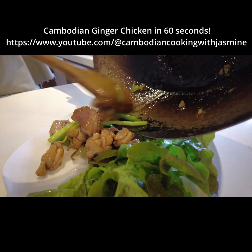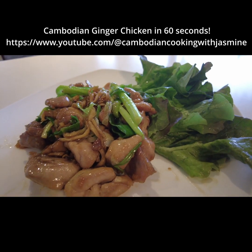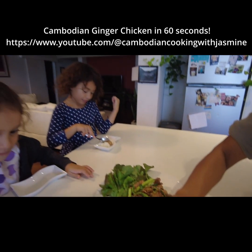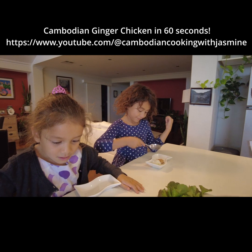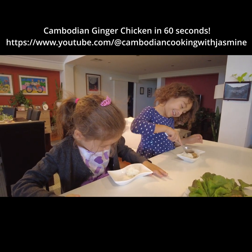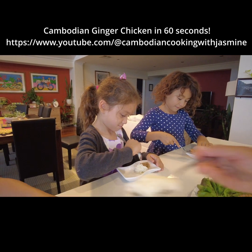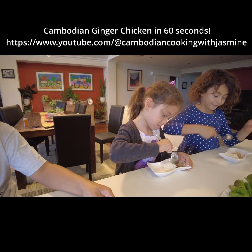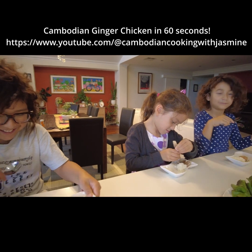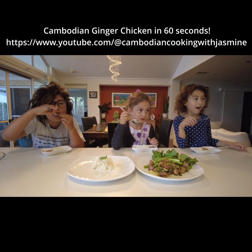Now we serve Melody and now we serve Chiruli. How good is it, Melody? It's amazing, right? Just for taste. Yum? Mm-hmm. It's amazing.